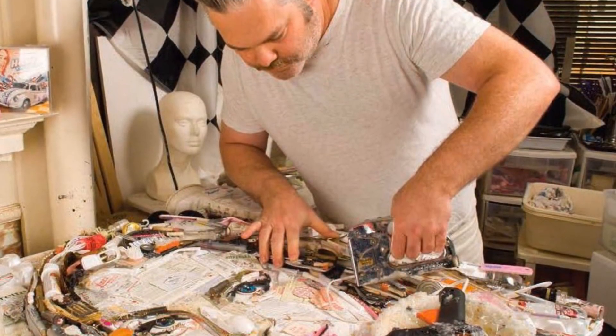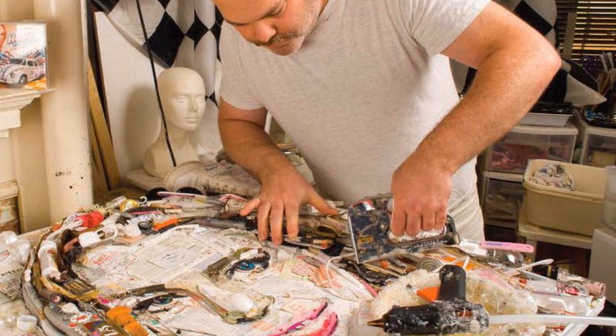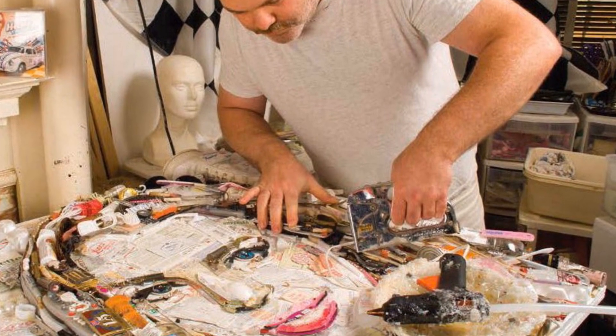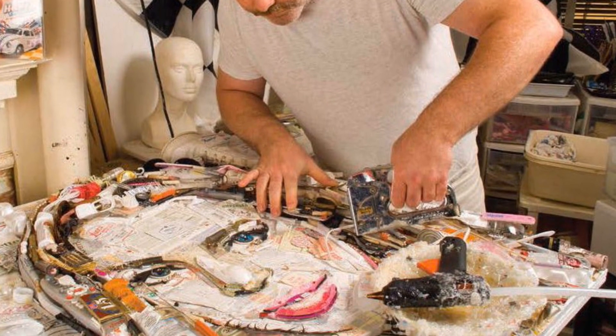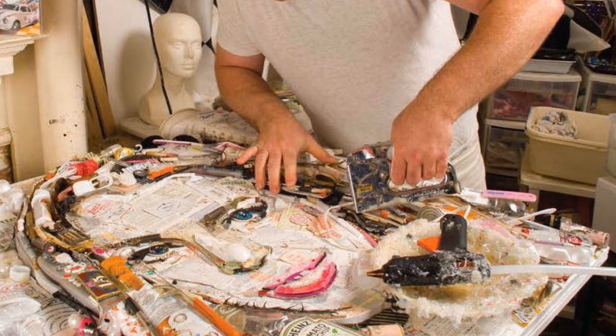Jason Messier usually attaches his objects onto a board using staples and hot glue, but what we are going to do is arrange our own objects on the floor or table — no glue, tape, or staples needed.